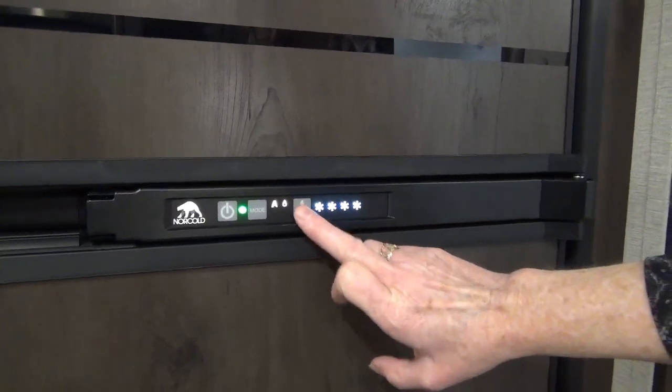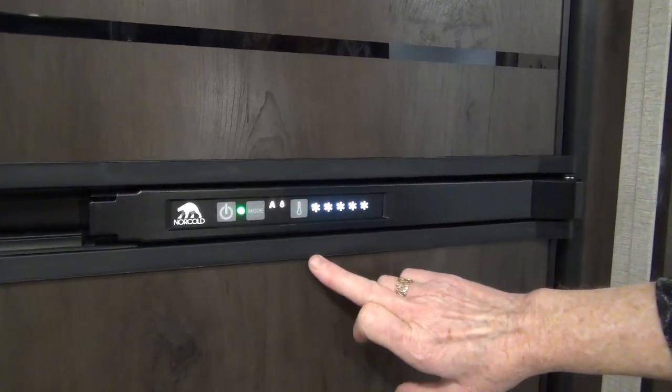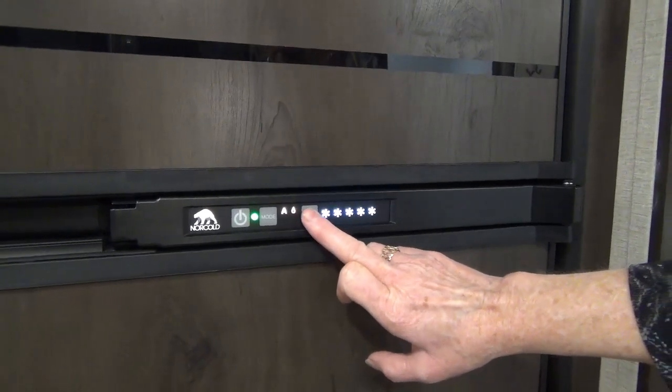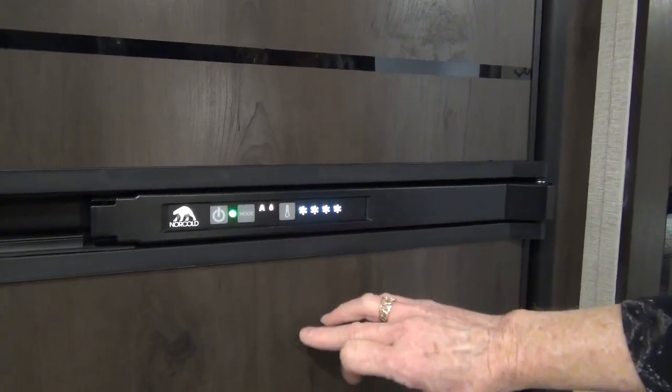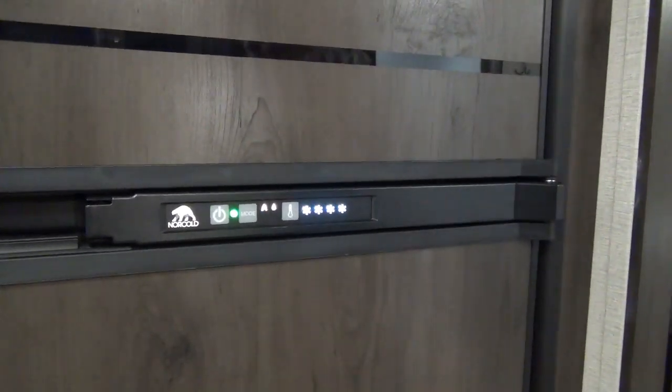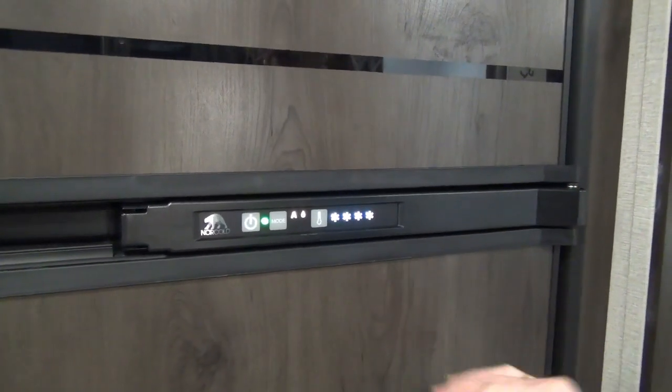The temperature indicator beside it — the more lights you light up, the colder it will be. Normal temperature starts at about 3 to 4. In about 4 hours, your fridge should reach cooling temperature.